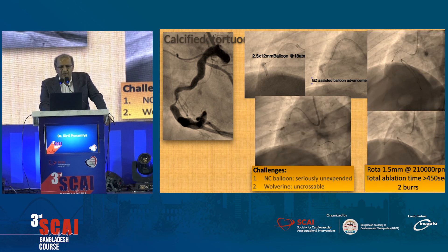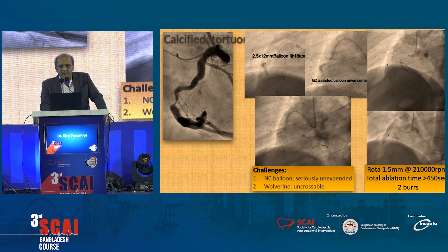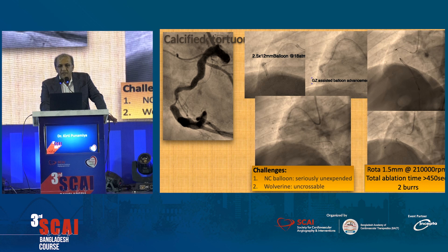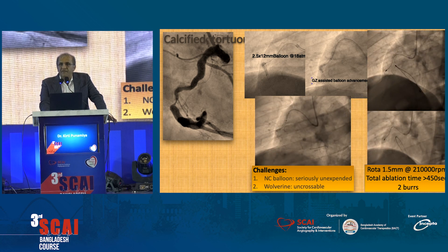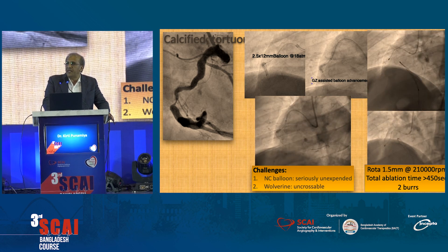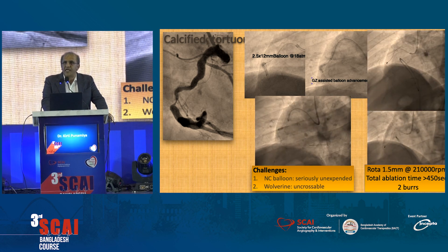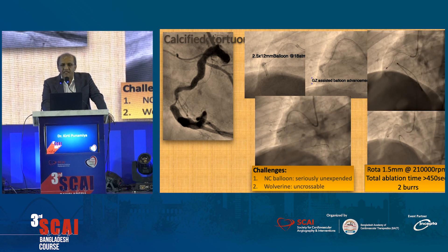Once we did that, we did rotational atherectomy around 1.5, a burr at 210,000 RPM. In total, you should add around 450 seconds, and we used two burrs. At the end of 300 seconds, we typically change the burr, because the mouth of the burr — the nickel — starts evaluating and then makes the burr ineffective.